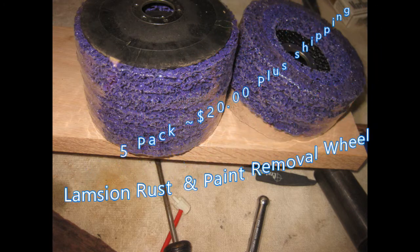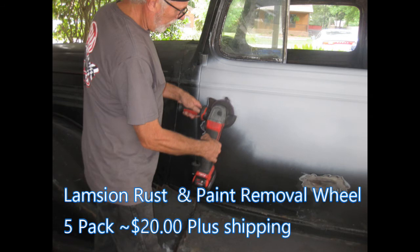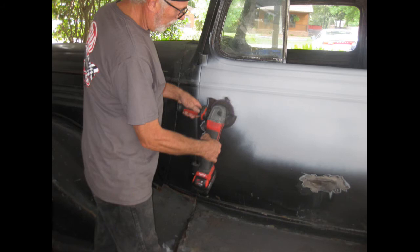Next on the agenda was to buy a pack of these. They're real good at removing surface rust — not deep rust — and also stripping paint. Roger says he's definitely going to wind up stripping the whole car with these.